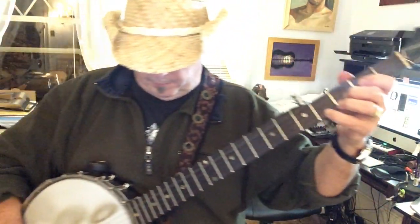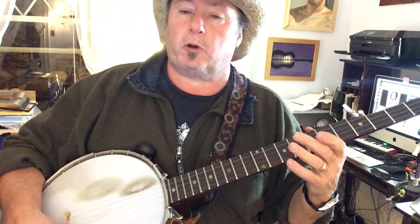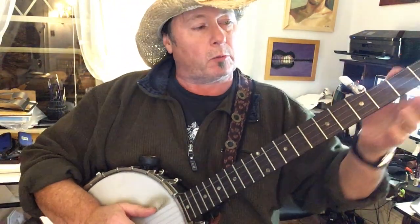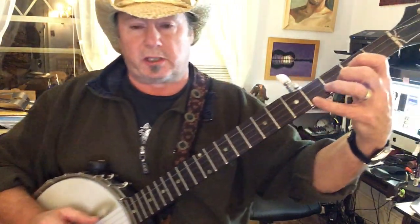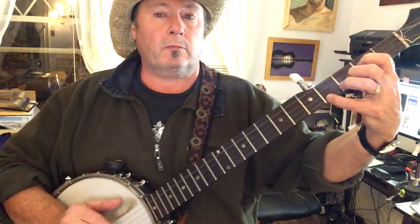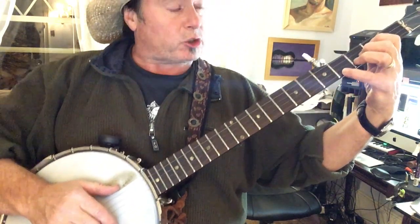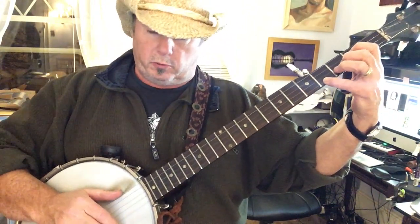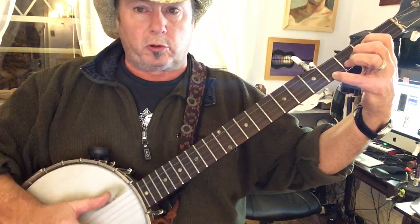What we're doing is we're changing up on the basic frailing stroke just a touch. The song starts in D. Normally our frailing stroke is: you strike down on a string, and then you strum, and then you pull up on the thumb.